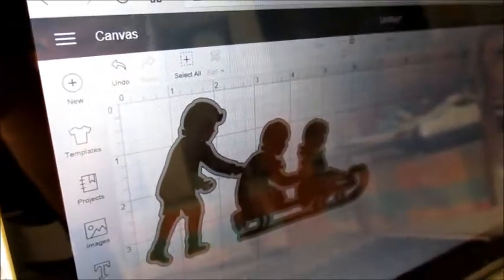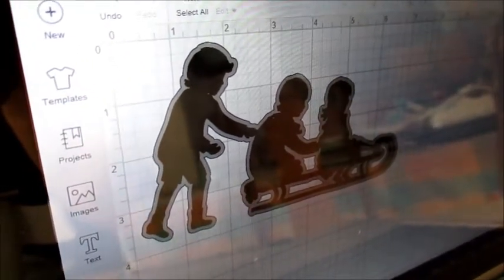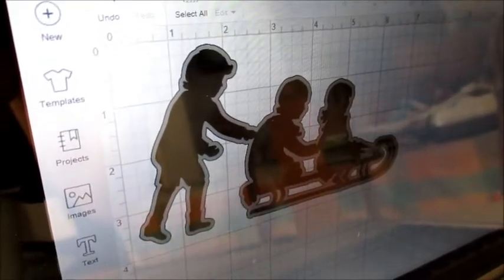Today I'm going to try and do a Christmas sledding winter image using the Cricut Design Space, and we'll try and cut that out with a knife blade on balsa wood.